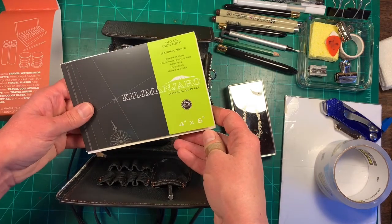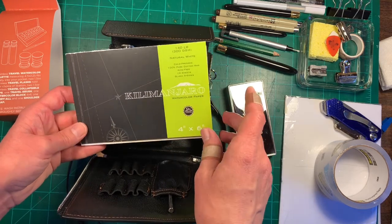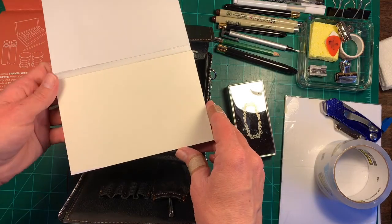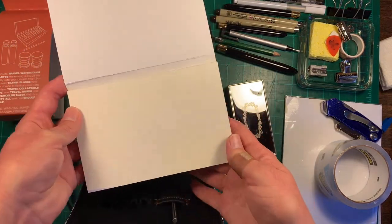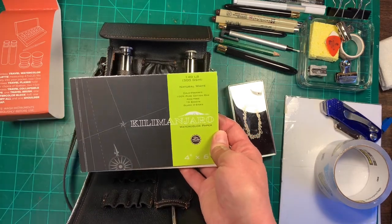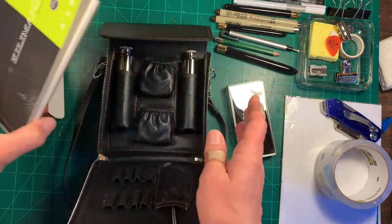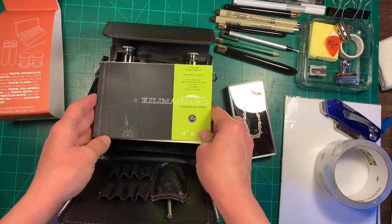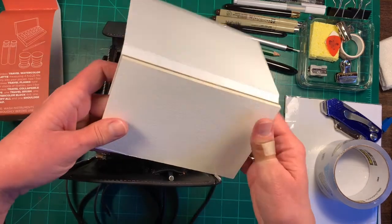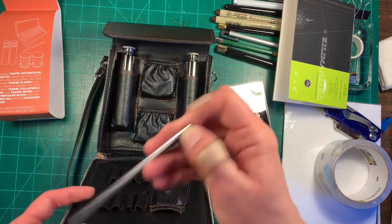This is Kilimanjaro 140-pound cold-pressed 100% cotton watercolor paper, and it's four by six — so it's like a postcard size. This is also the size that people in the Whiskey Painters association paint on, so this would be perfect for anybody into that. It's a good size for plein air painting. It also comes with a stir stick.